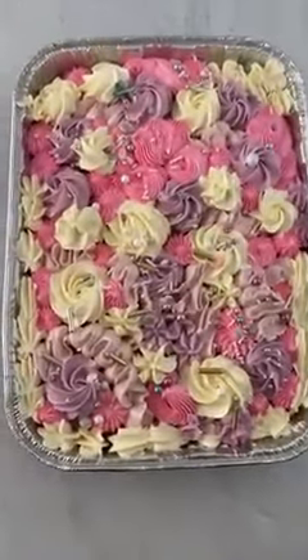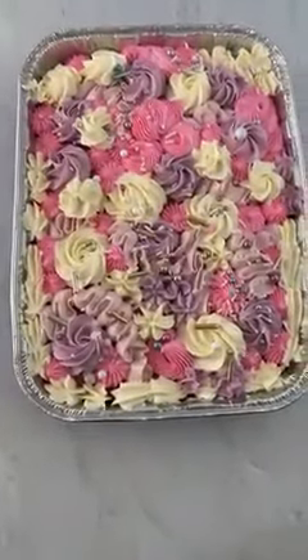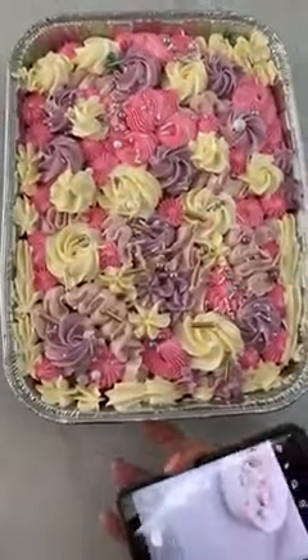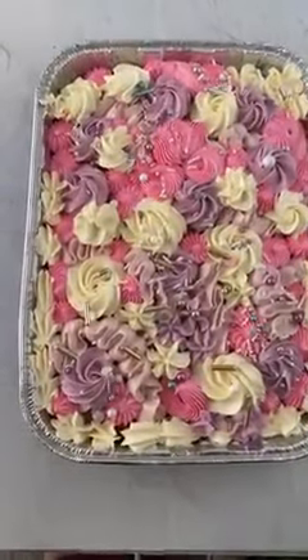So I'm doing a tray cake today, which is very similar to if you were just shooting a sheet cake. So how do you take photos of this?